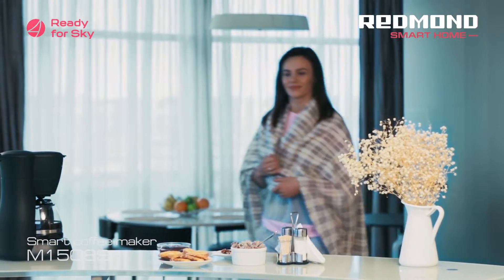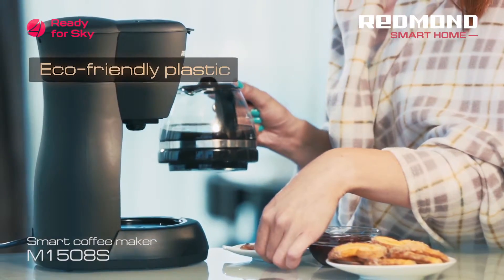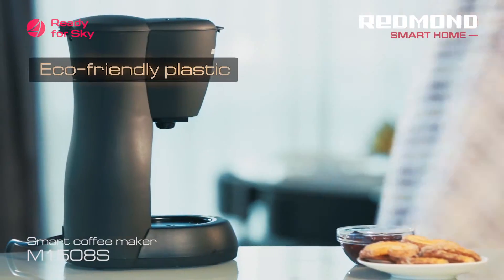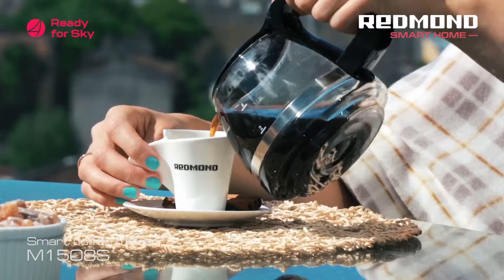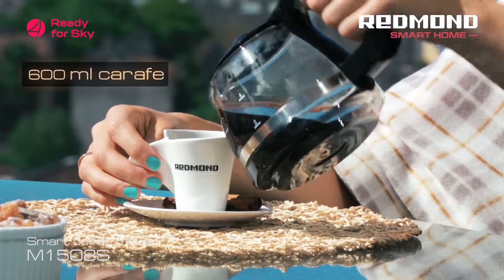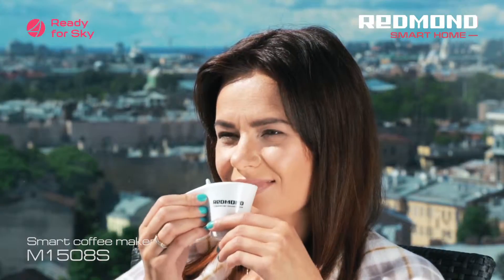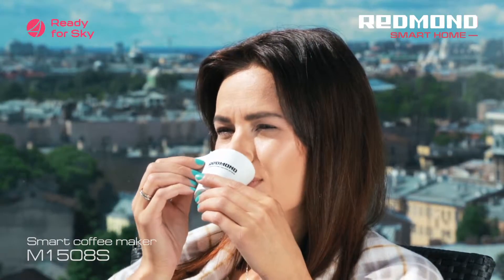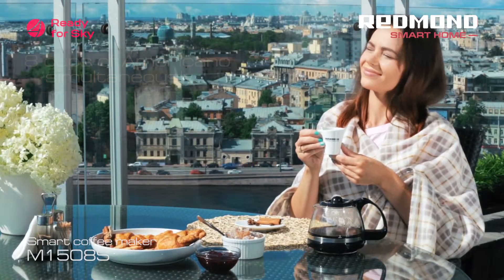The body of the coffee maker Sky Coffee M1508S is made of durable and eco-friendly materials. The heat-resistant glass carafe offers 600 milliliters capacity, that is enough to brew up to eight cups of Americano. Add clove, orange zest, or cinnamon into your coffee and make your own unique drink.